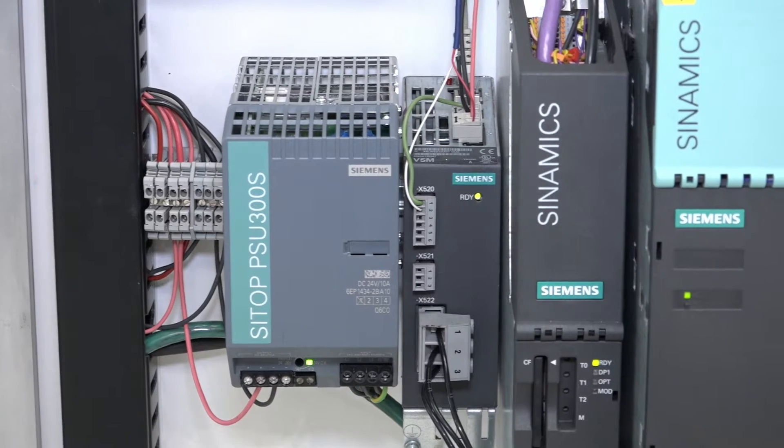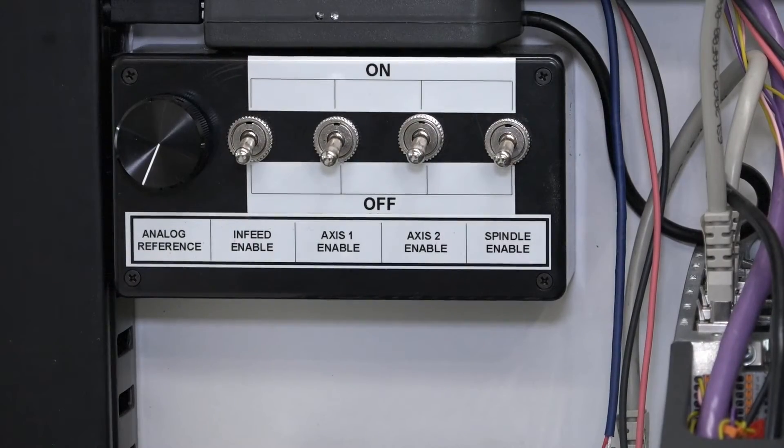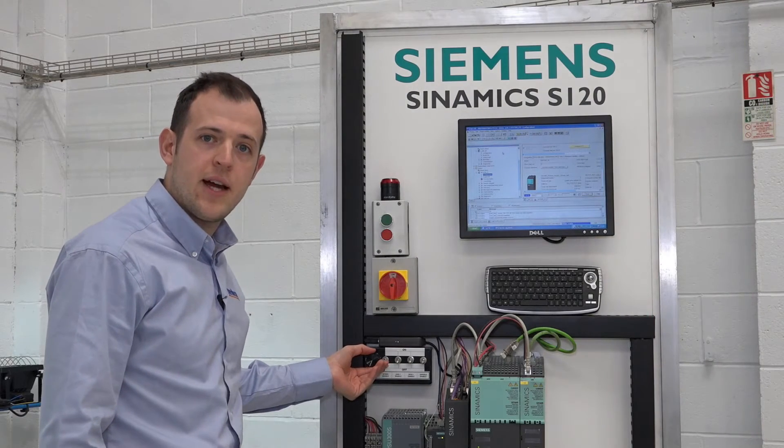We have a 24-volt power supply for all the logic and controls, and an I/O panel which also links to the CU320. This provides us with digital inputs and an analog reference.